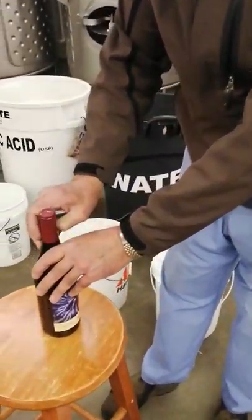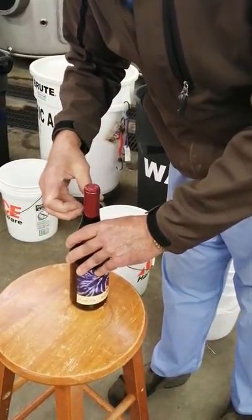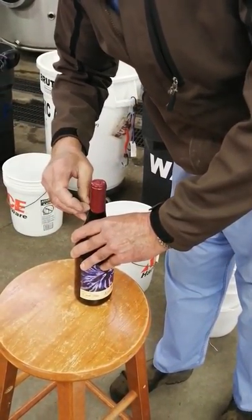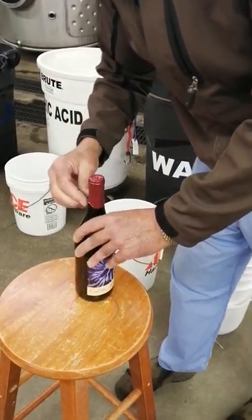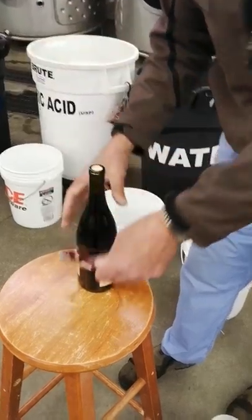We've got foil here. It's pretty easy — you get a thumbnail or fingernail, get a little corner on there. This one's made of tin, something made of a loom of foil. Just get a little edge there and unwrap, and the foil's off.